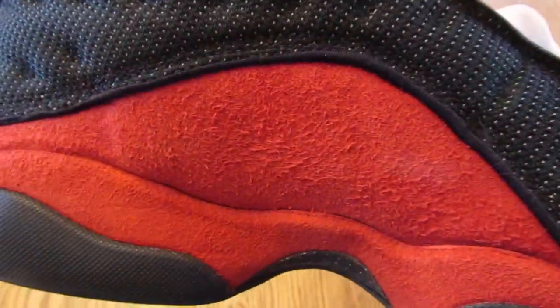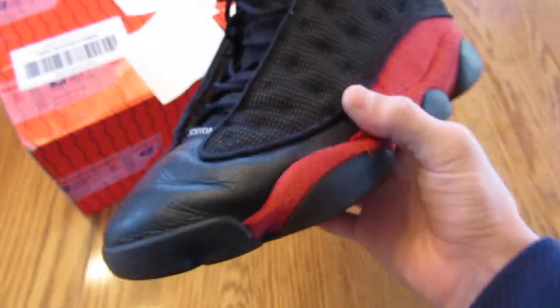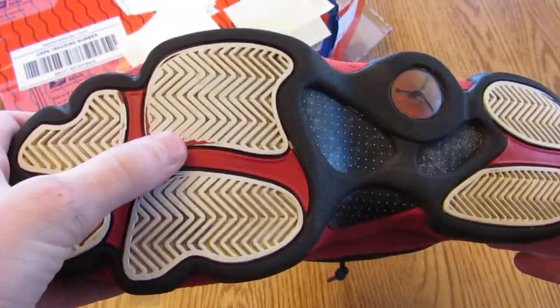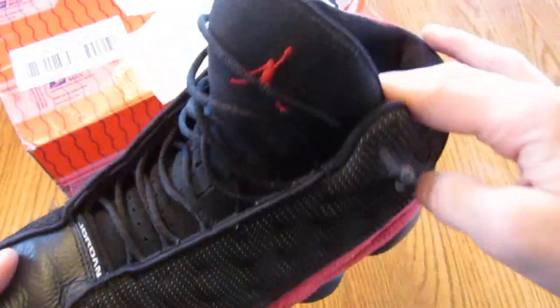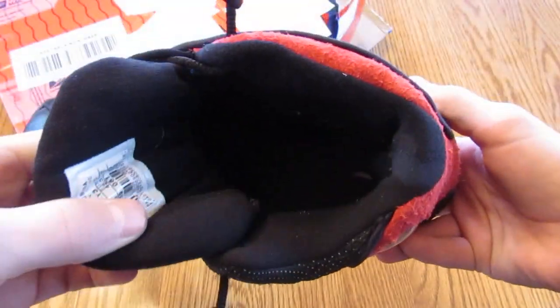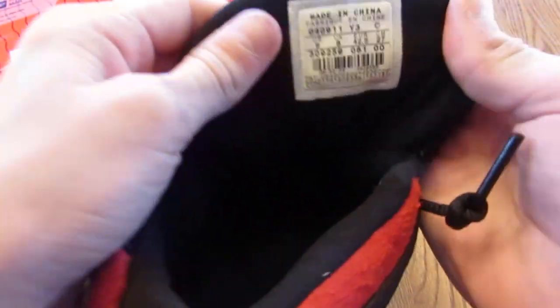The red is still really strong on them as you can see in the camera — it's probably not picking up as much, but yeah, these are really nice. Creasing is probably the flaw on these. No real heel drag or anything, maybe a little bit, but not bad. You can still see a little bit of the Jumpman in there.